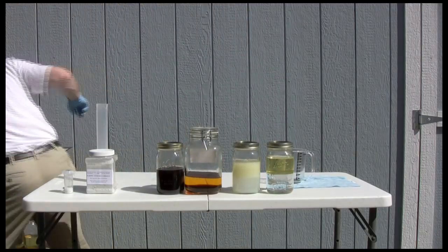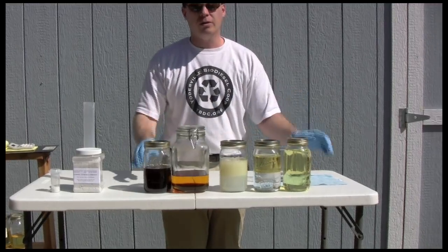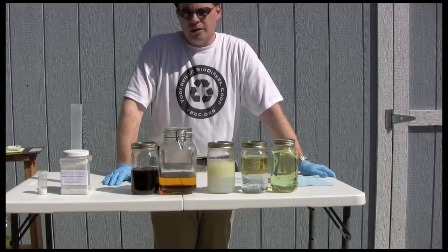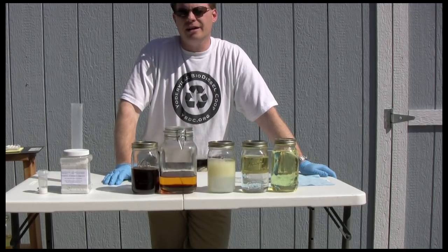This is what finished biodiesel looks like when it's done. We now have the whole gamut of what biodiesel looks like when it's made. For Utah Biodiesel Supply, this has been making a small batch of biodiesel from waste vegetable oil. Thanks for watching — stop on by our website at utahbiodiesel.com.